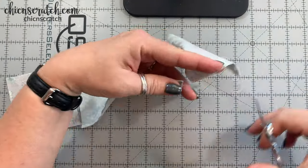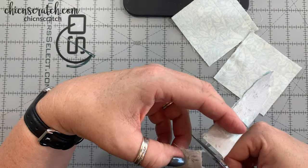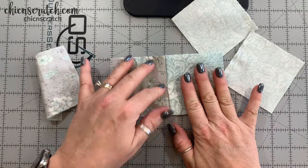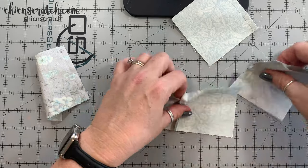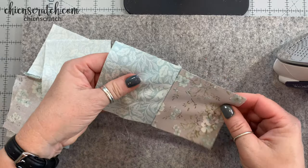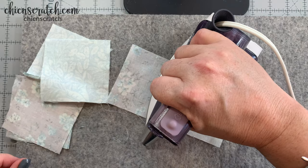Here's how it looks right now - we're just going to cut these apart. Now what we want to do is press these to the dark side. I'm going to get the iron. I'll open this up and press it to the dark side.